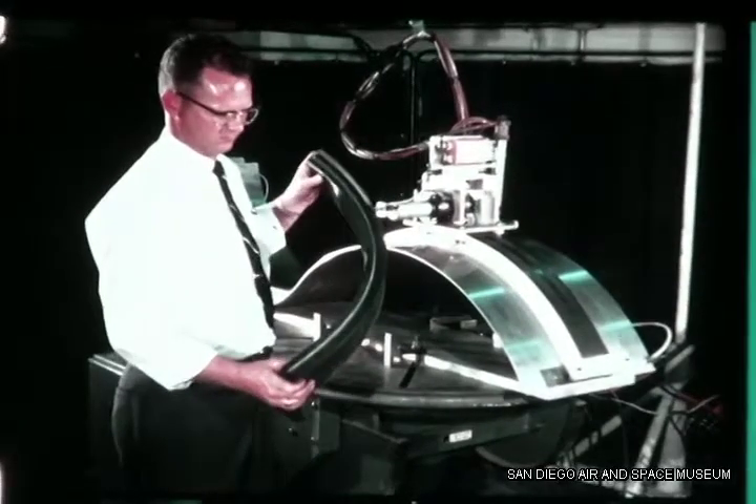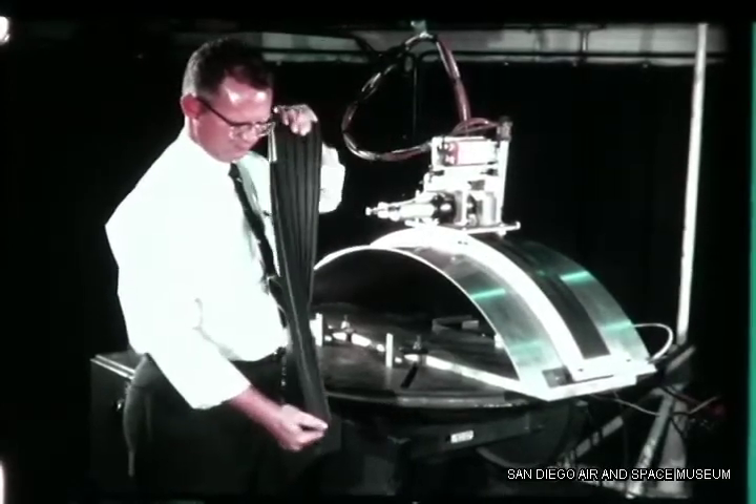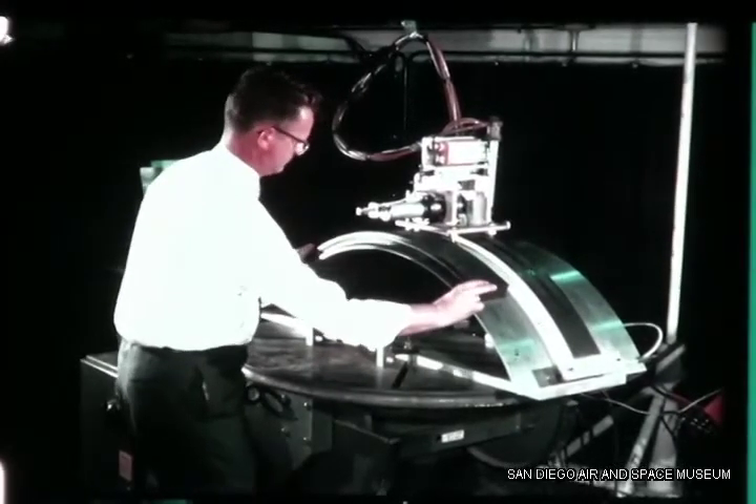Flexible track made of extruded neoprene rubber can be used on structures with a minimum curvature radius of 24 inches. The track functions on concave or convex surfaces as well as on twisting planes.